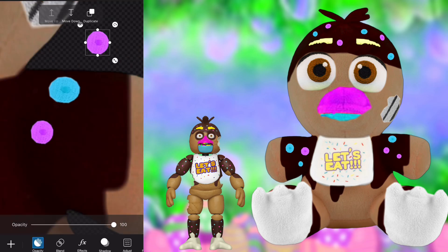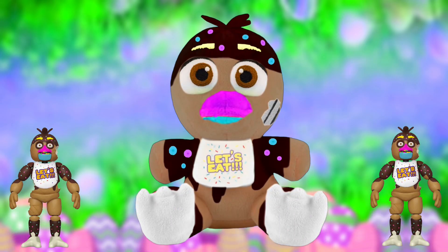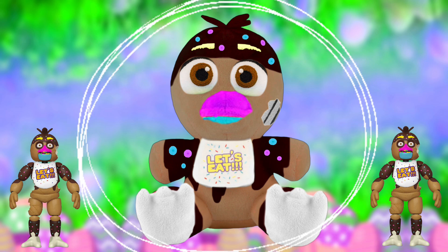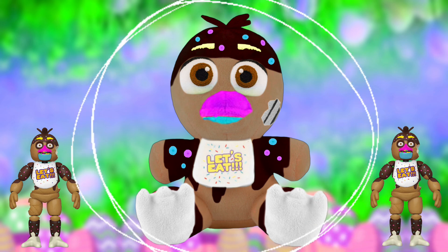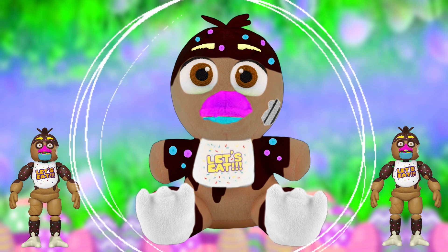For the Chocolate Chica plush, I used the Funko FNAF 1 Chica plushie as a base. The changes I made consist of changing her base color to a wafer-type brown, and then on top of that adding a melted milk chocolate type brown, making it look like it was dripping down her arms, on the top of her head, and below her bib.